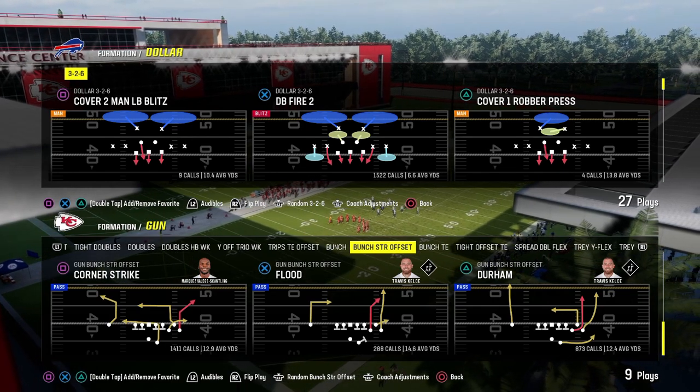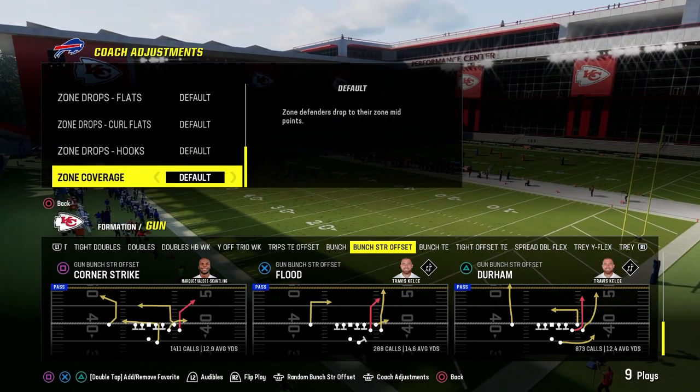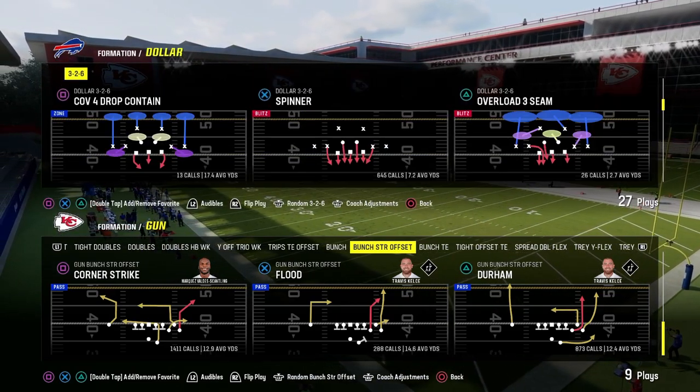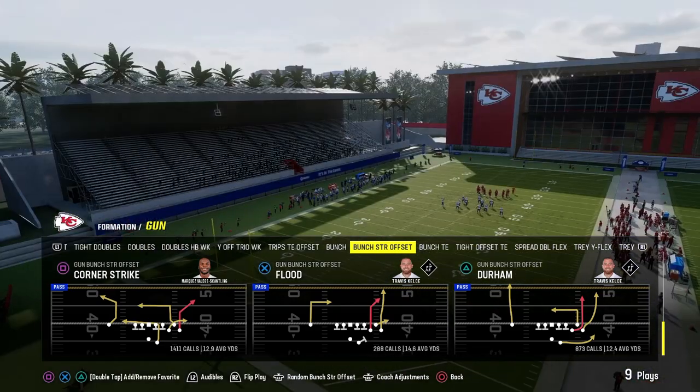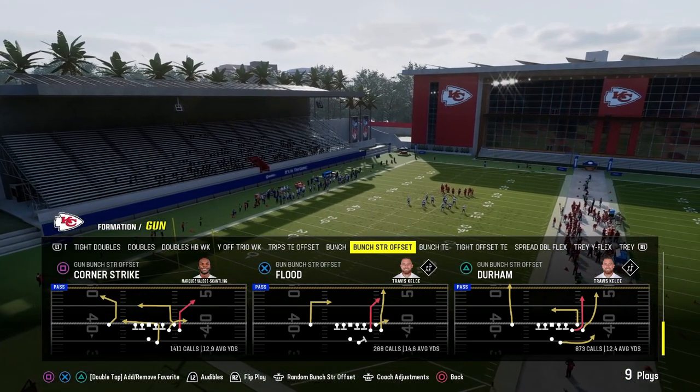The Play Durham out of the Bunch Strong Offset Formation in the New York Jets Defensive Playbook illustrates a concept that we can utilize that is going to be good no matter what Madden you are playing. I call this the Seams or the Six Passing Concept.